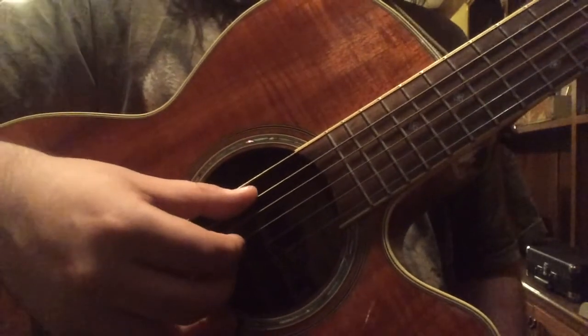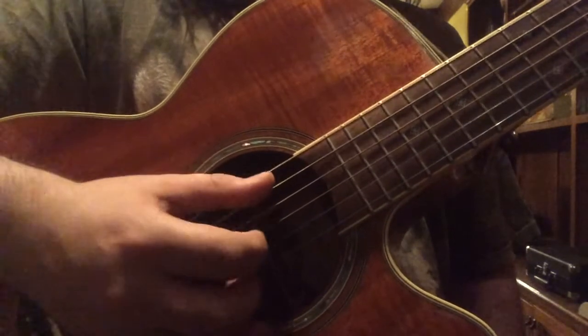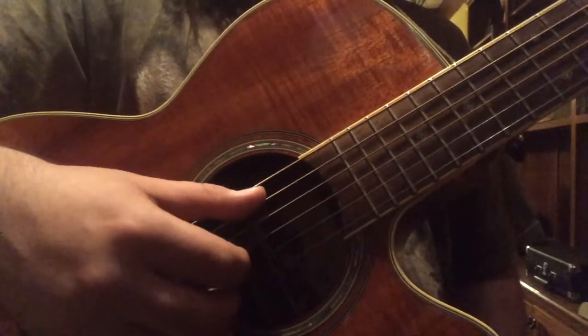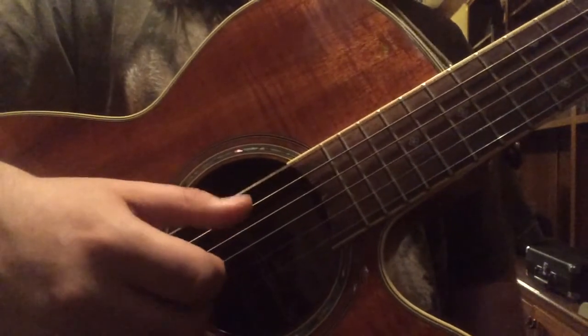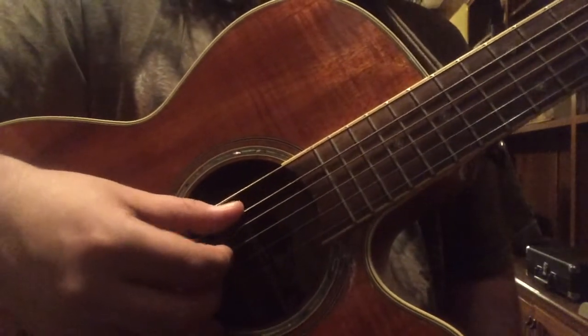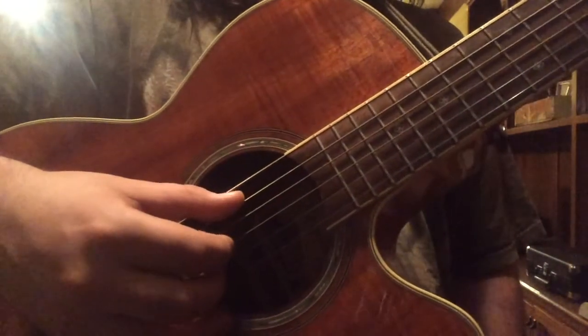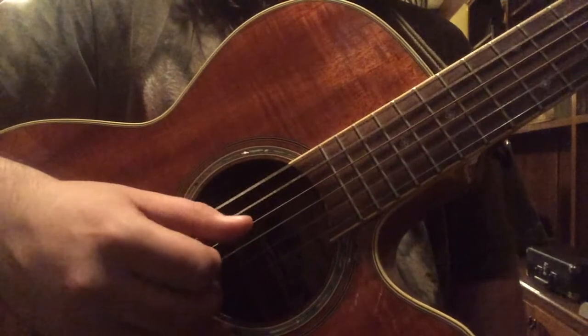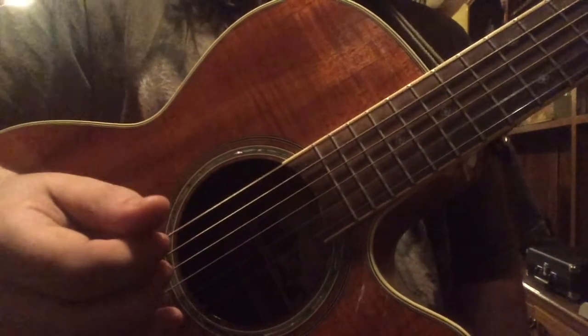Your index and middle finger are going to be playing the G and the B string respectively. So it goes: A, G, B, E, G, B, A, G, B, A, G, B, E, G, B, E, G, B. Essentially you're playing the A once, E once, A twice, E twice. It sounds like this.